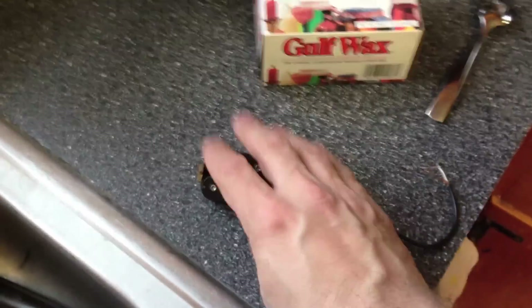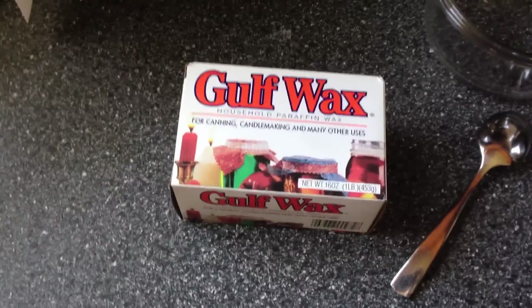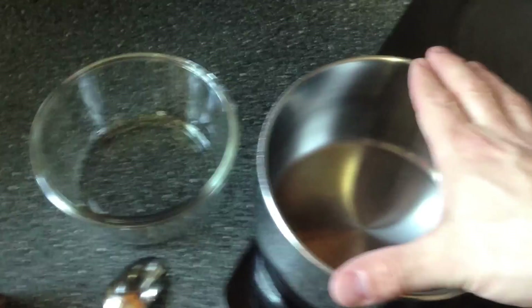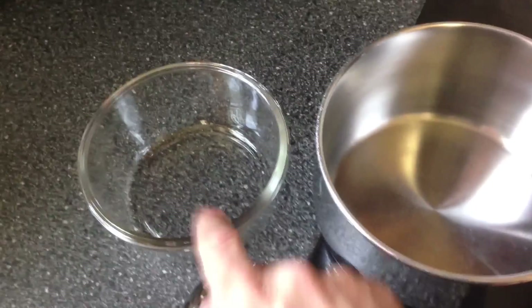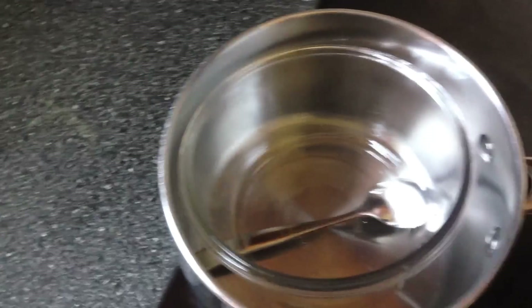Now that I've removed the pickup, I'm ready to start the wax potting itself. I'm using basic household paraffin wax. Some people like to use different kinds to get certain tones, but I'm not going to be that picky — this is just basic paraffin wax from the store. You're going to use a double boiler. You don't want to put the wax directly in the pot — the wax goes in a glass to melt. I'm lifting the glass up by putting a spoon upside down underneath it, so it doesn't touch the bottom, just the water.